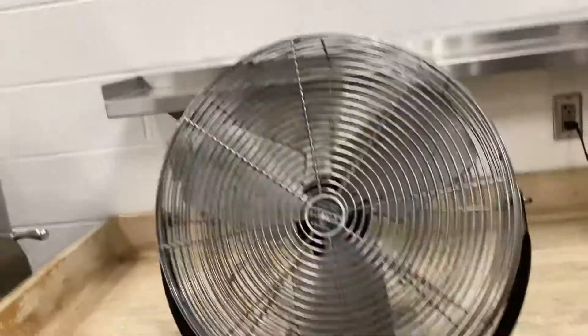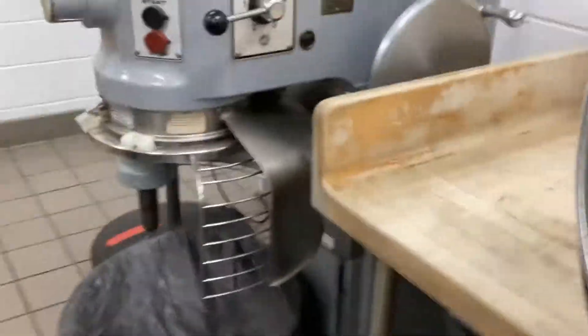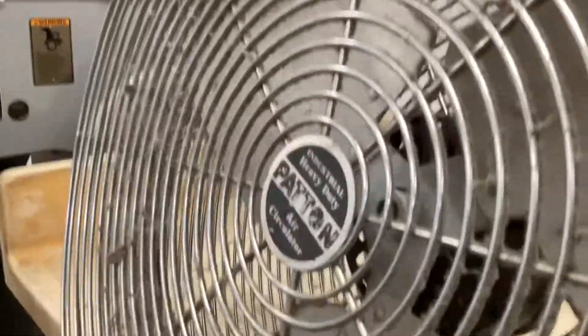So there it is. The fan pivots up and down but it's kind of wobbly as you can see. There's the plug cord and stuff, and of course there's the blades. It's a bit dusty.